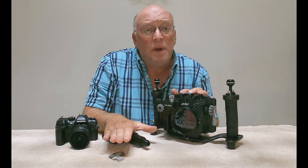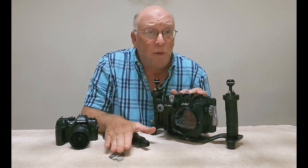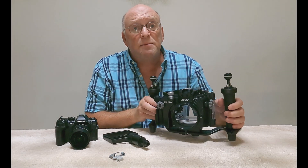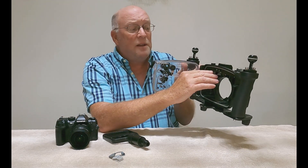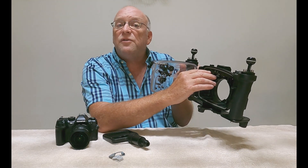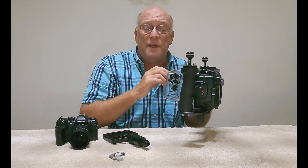Those features alone can be costly add-ons with several other brands of housings. The vacuum analyzer and wet detect system is controlled through a rechargeable built-in lithium polymer battery that charges through a simple USB-C port on the inside of the housing.